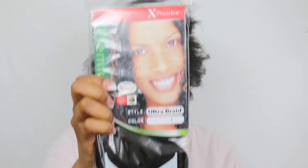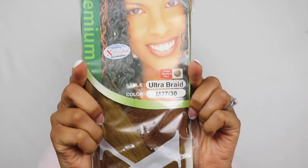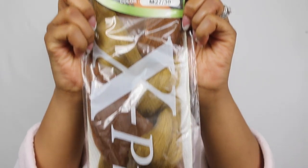I'm going to be using Expression hair in the color 27, with two packs in this shade. I'm going to be using one pack of color 4 and one pack of color 30. I'm going to be mixing together a pack of 27 and 30 together. I'm going to start with my hair blown out.